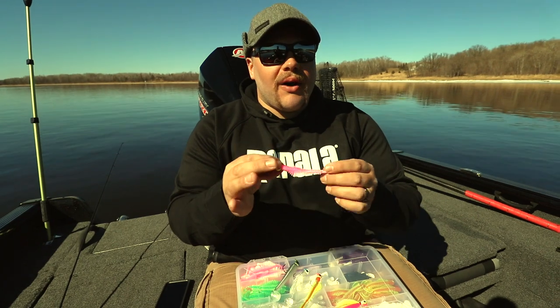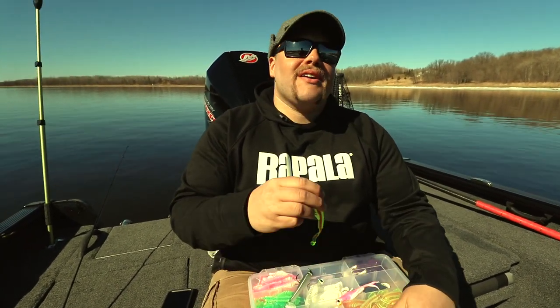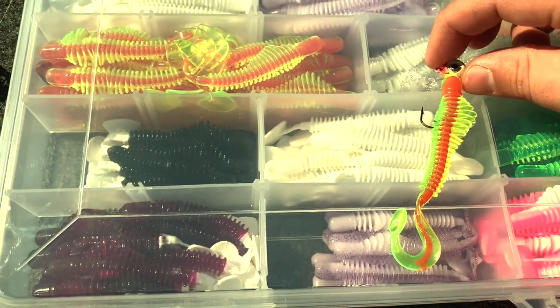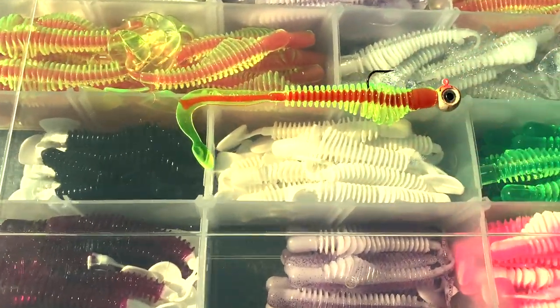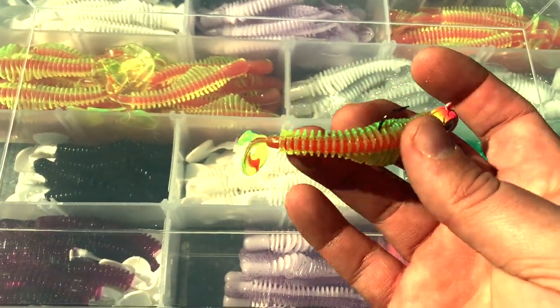Springtime, fall time, cold water — less action. As soon as it gets a little bit warmer and you get into those upper 30s, that's when I like switching to that moxie tail. It's not the big giant paddle tail — super aggressive — but it adds a little bit of flutter down there, a little bit more action and movement.